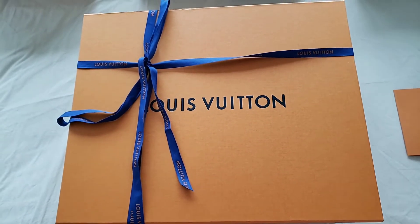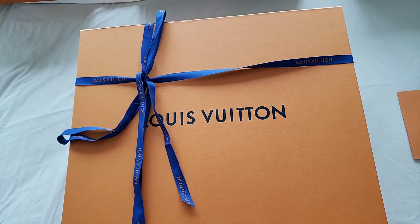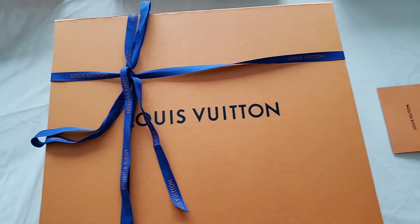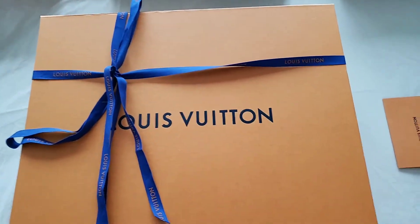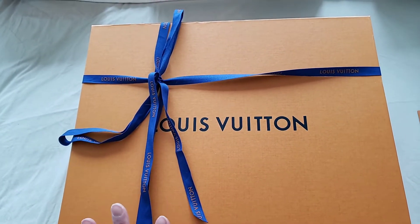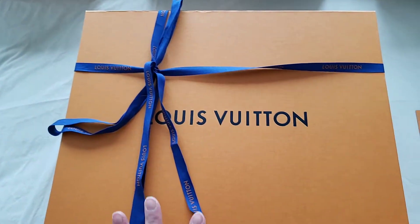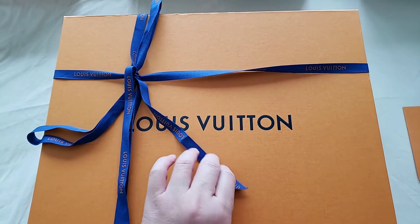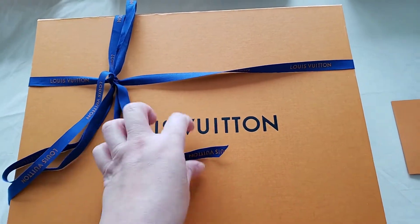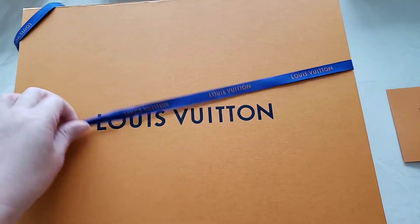It is one of those satchel slash tote bags that you use for work. Before I go on, I have to emphasize this is not an actual unboxing because I purchased this a couple of months ago and just haven't had time to do a video. I actually tied it up myself, as you can see — the ribbon was done improperly.